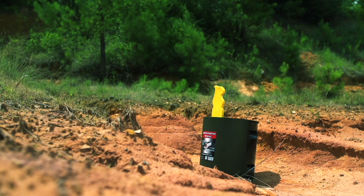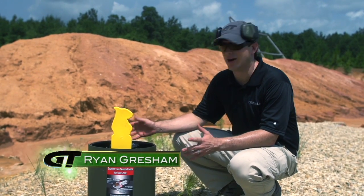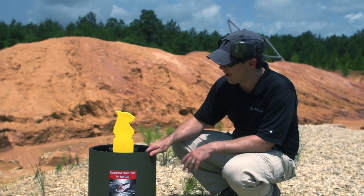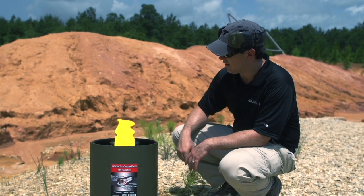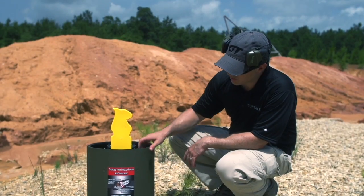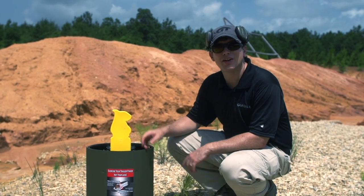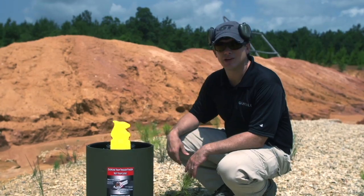Some targets don't know enough to stay down when they're hit — that just means you get a lot of shooting in. This is the varmint pop-up target. You knock it over and it automatically resets. As their marketing slogan says, exercise your trigger finger, not your feet. Let's put this out here, shoot this thing, and kill some varmints.